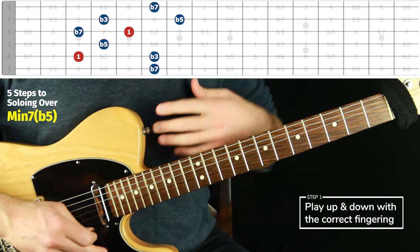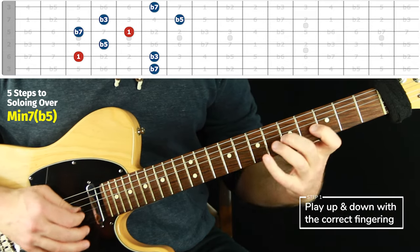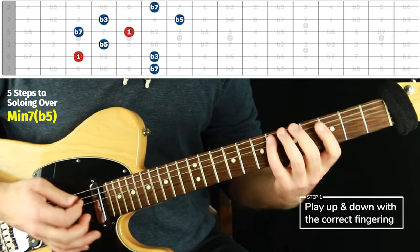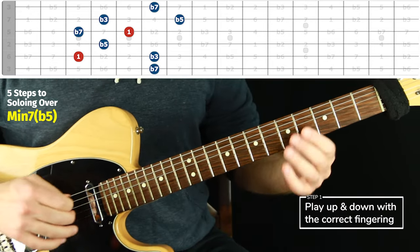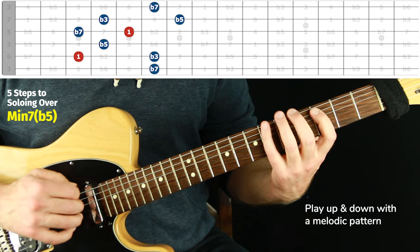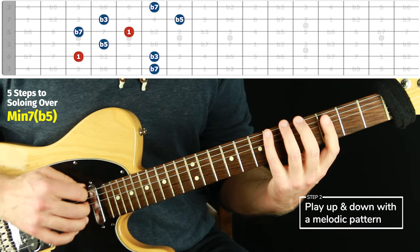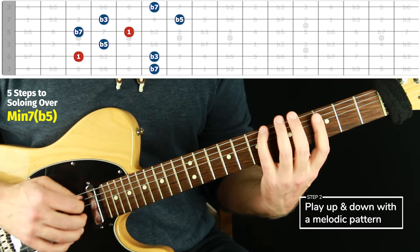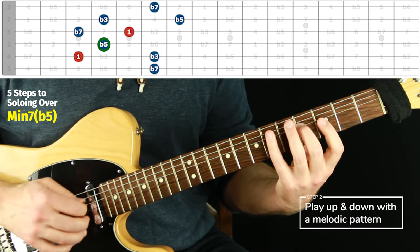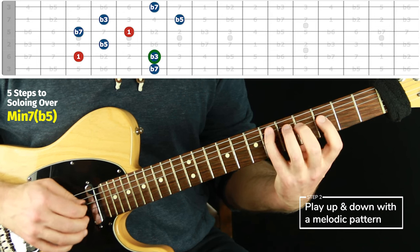Let's do step two now. With all of these arpeggio shapes in this whole series, we want to do step two to get it down even further — so we're not just trying to improvise by going up and down the arpeggio. We want to have a lot of control over our options and be able to play something interesting even just with chord tones. So we want to do a melodic pattern — at least one — and the one I recommend is: start on each chord tone, start on the lowest one, go up to the next chord tone and back down. You go up off each chord tone, and then do it seamlessly together in time.